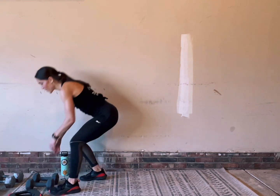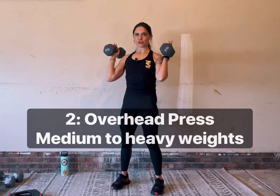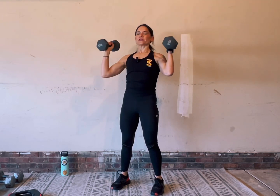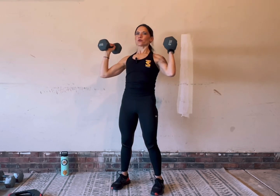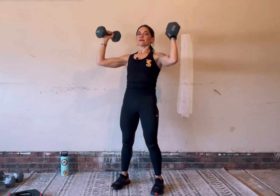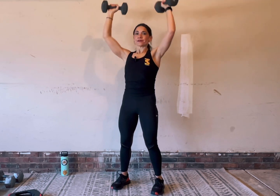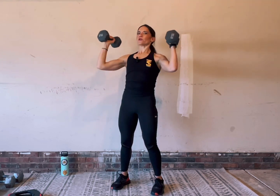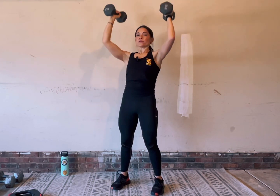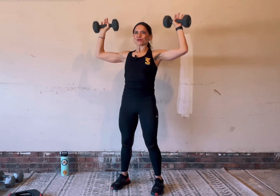Grab your heavier set of dumbbells to start. Overhead press. Set your feet underneath your hips, strap on an imaginary seatbelt, and press your weights overhead. You've got to keep your abs braced when you're pressing overhead — there's a lot of pressure that tries to collect in your lower back. So to alleviate that, we soften our knees and brace our belly. You can do this little twist if you want to, or go straight up and down. If you want a challenge, go out wide and bring those weights over your head.